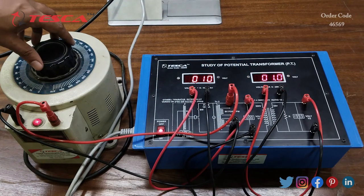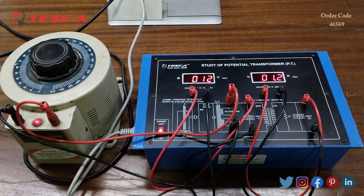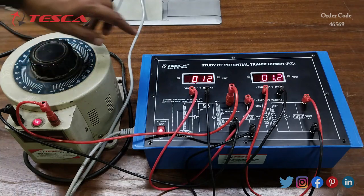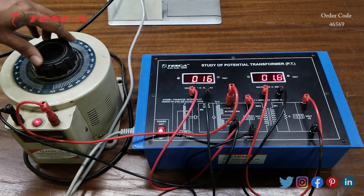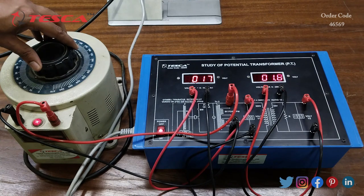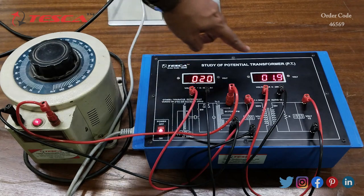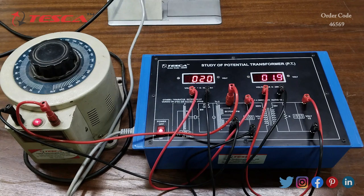Similarly, we can provide 20 volts at the primary section. Using the variac, let's set the primary voltage to 20 volts. Here you can see that I have provided 20 volts at the primary section and we are getting 2 volts at the secondary section.